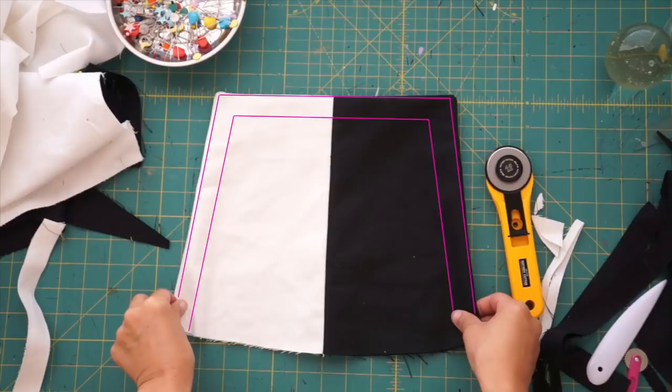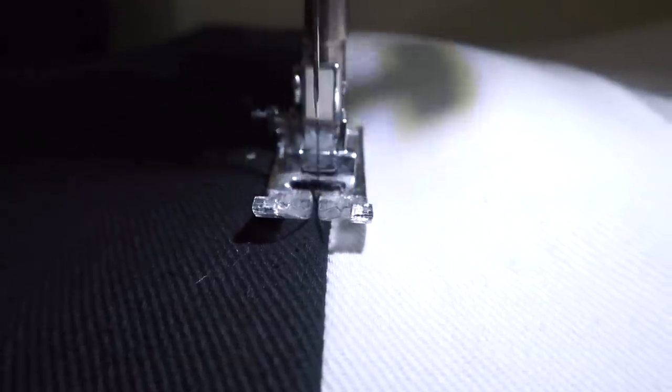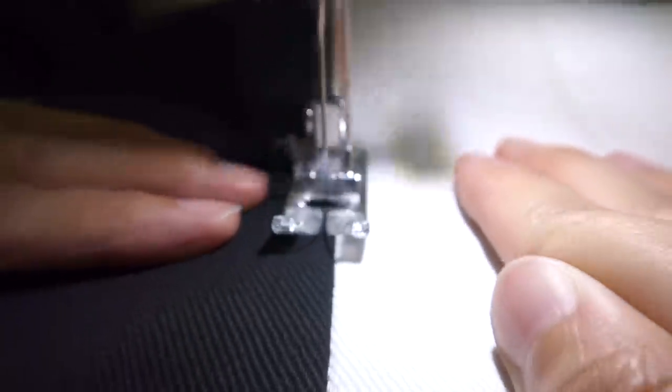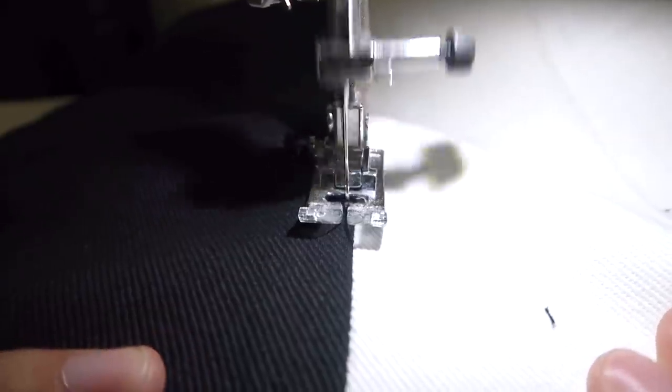The most annoying thing about sewing a color block design is changing the thread back and forth to match the color you're sewing on. If you're okay with having the thread show on the different colored denim, then go for it. But for me, I wanted white thread on white denim and black thread on black denim.